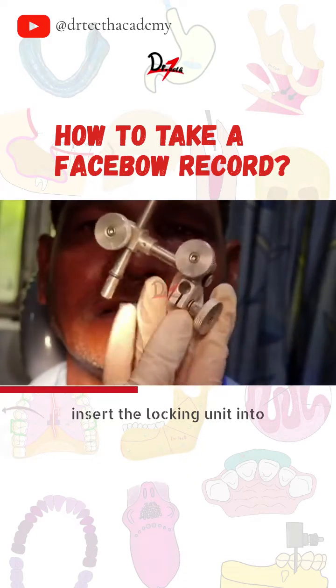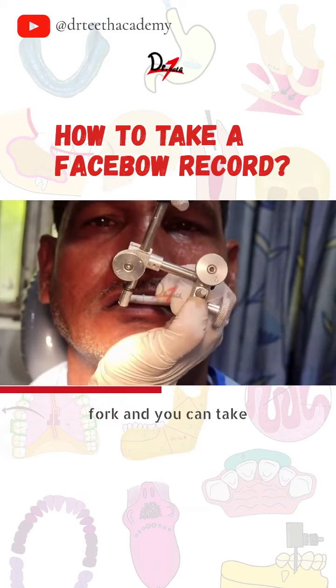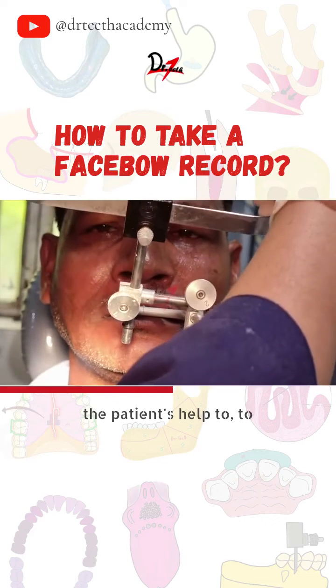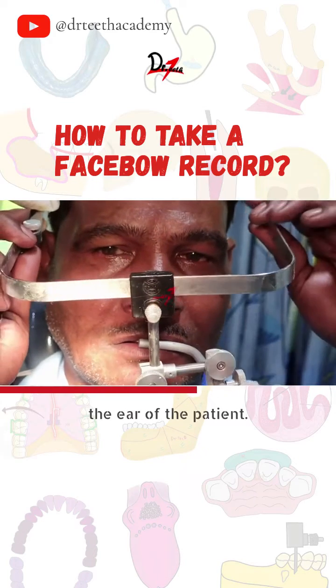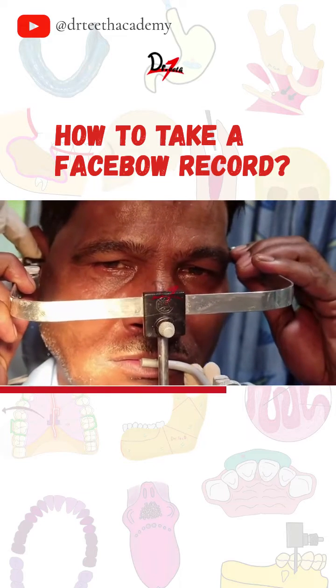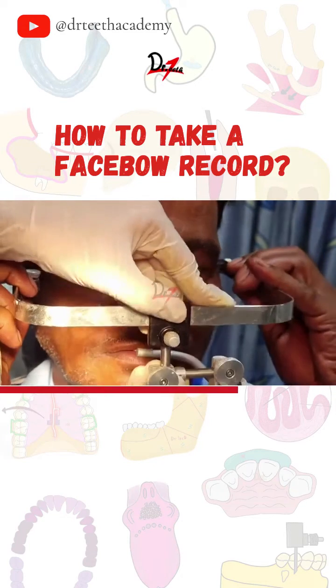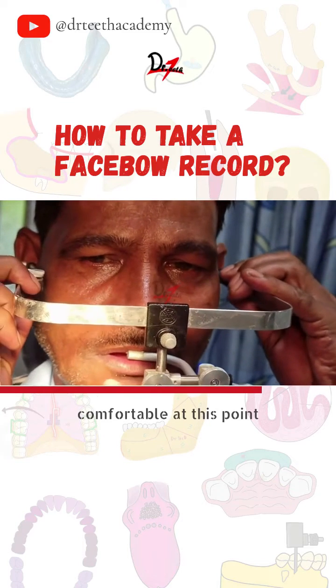Insert the locking unit into the stem of the edentulous fork. You can take the patient's help to insert the earpiece into the ear of the patient. Ask him whether he is comfortable at this point of time.